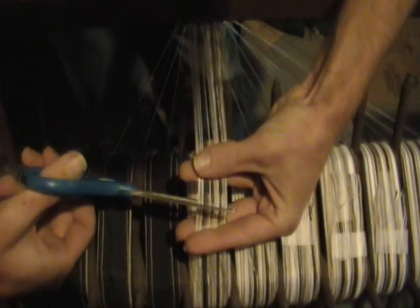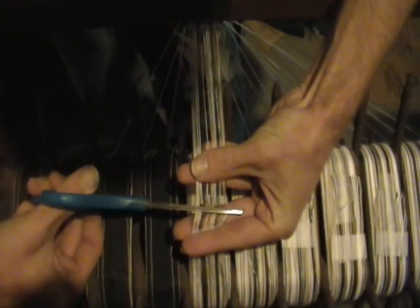After each section is wound, it is securely taped in a fashion to keep all of your strings in the proper order, and then secured to the back beam of the loom so you can wind your next section.